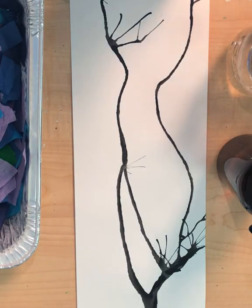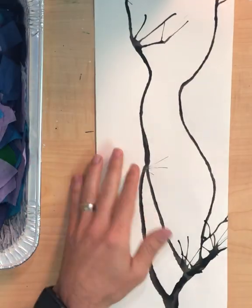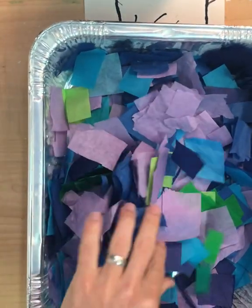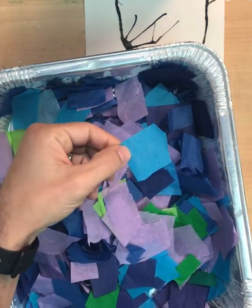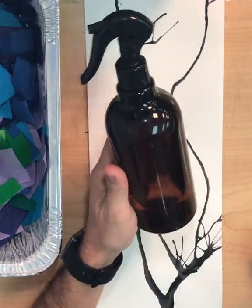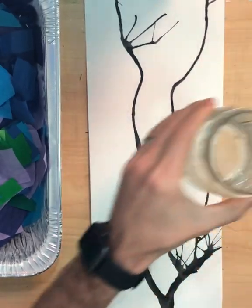The next period, once everything has dried — usually day two — students receive their artwork back. They're oohing and aahing over their branches; they look so cool. Then we're going to take some bleeding tissue paper. I divided my tissue paper — with the help of some early-finishing students from the previous class — into two different containers of warm colors and cool colors.